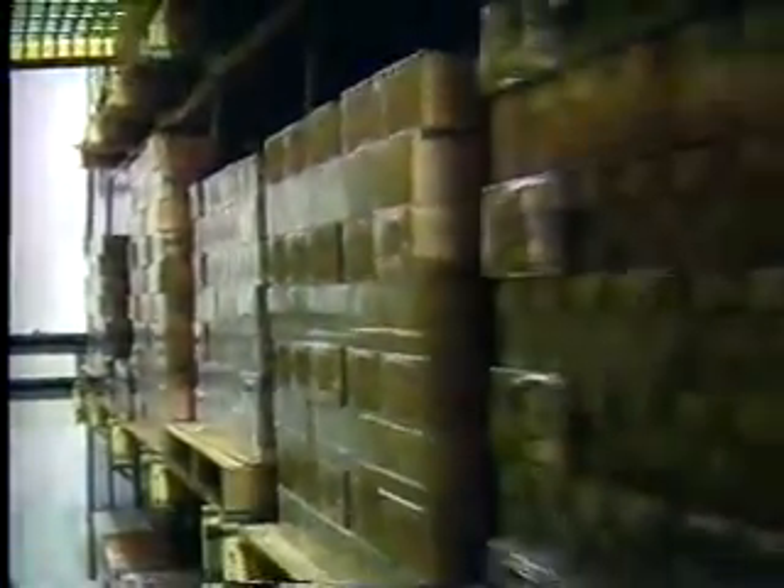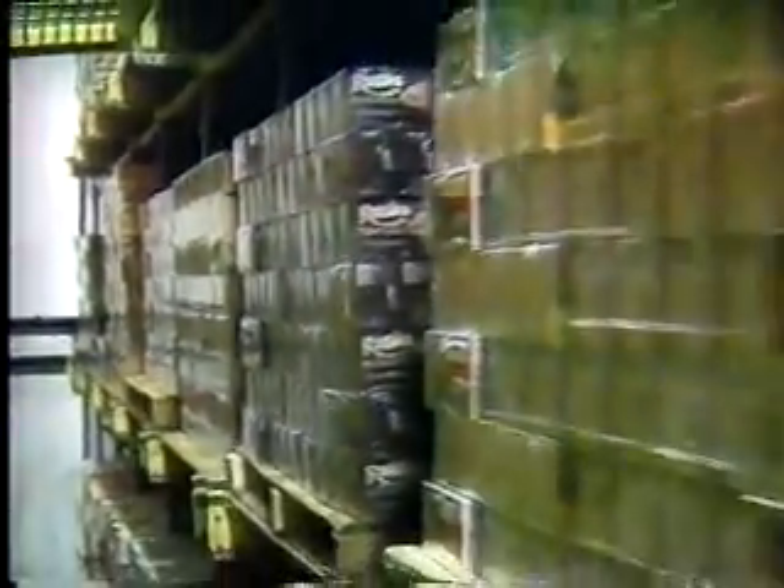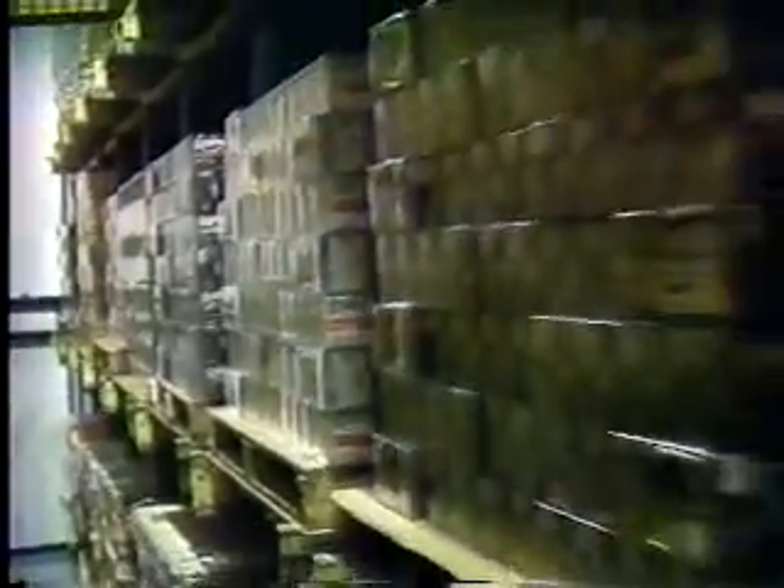Right behind us is the largest warehouse. Inside we keep it at 20 degrees below zero — we have to keep it cold so we can store the ice cream a long time. At that temperature, ice cream will maintain its consistency almost indefinitely. We store it on stacks of pallets, seven pallets high — up to 50 feet up in the air.